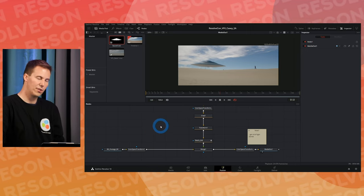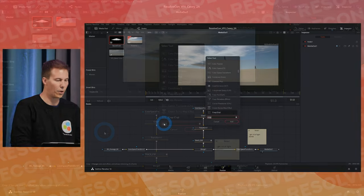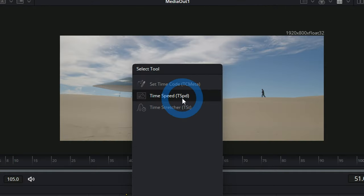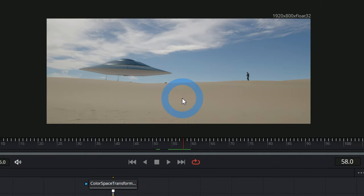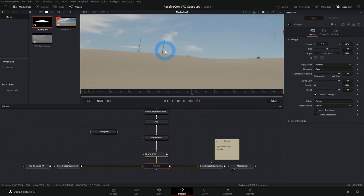Many of us have used image editing software to clone something out — this should make total sense. Before we get to the easy part there's something slightly tricky. Click outside our nodes, hit Shift+Spacebar and type 'time' — I'm looking for Time Speed node. This remaps time. What I use it for most often is creating a still frame. We'll set speed to 0 and delay to frame 58.